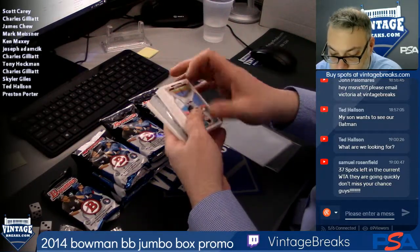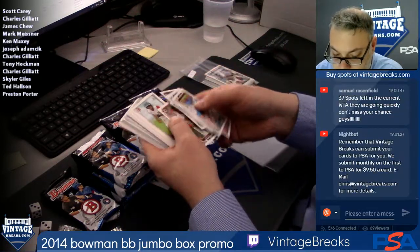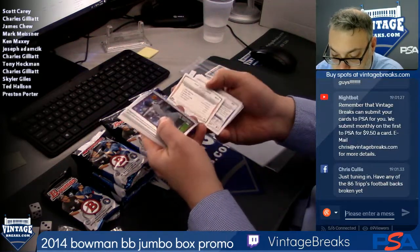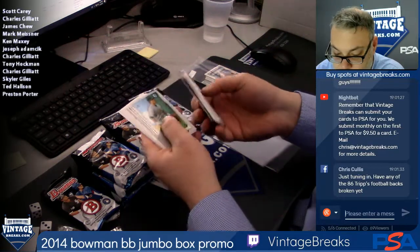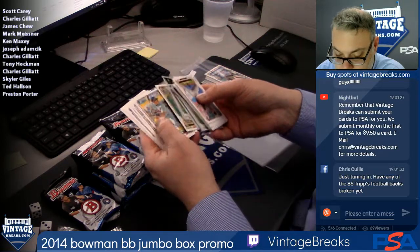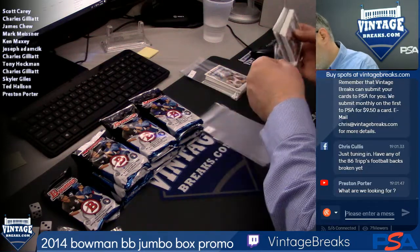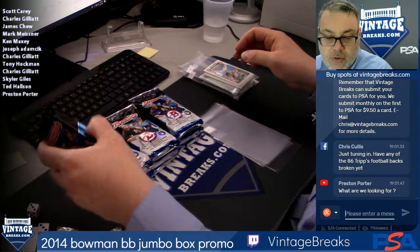Here's spot two for Charles G — what's up Charles. Oh, we got something in here. Nick Castellanos mini, Francisco Lindor Bowman throwback. That's all, so nothing too exciting in this pack — that's 0 for 2.